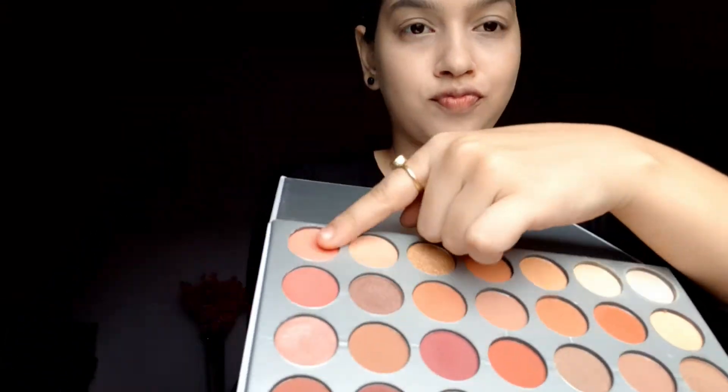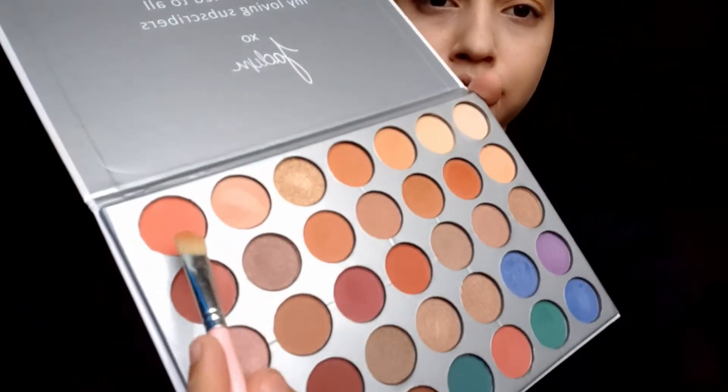I'm using a light brown shade all over my eyelid and blending it, then this pink shade on my outer V and inner V area and blending it properly. Then I'm using this pink liquid eyeshadow on the middle of my eye area.